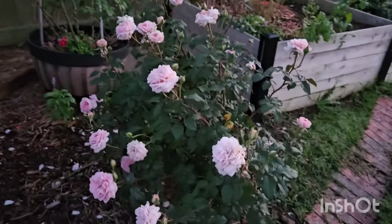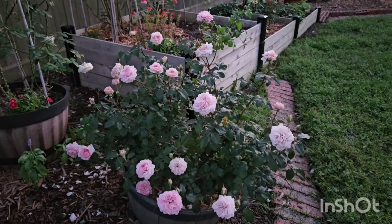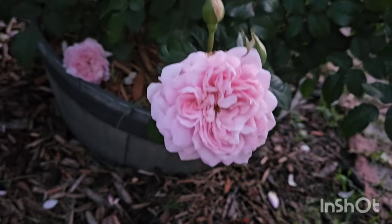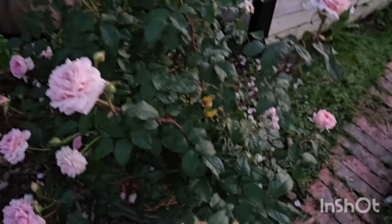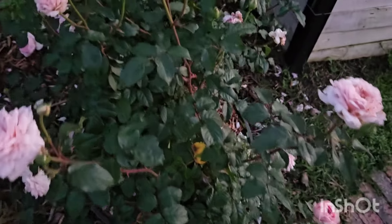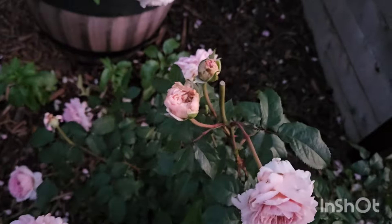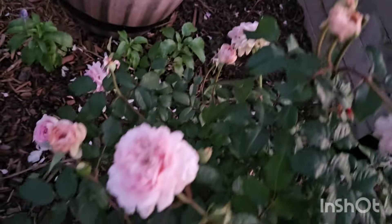We have Silas Marner with tons of blooms. However, most of the blooms have thrip damages but still look pretty — really really beautiful. Talking about health, it is very healthy. Maybe I speak too soon because the rain may bring black spot in a few days, but that may not be the case. Looking pretty good.